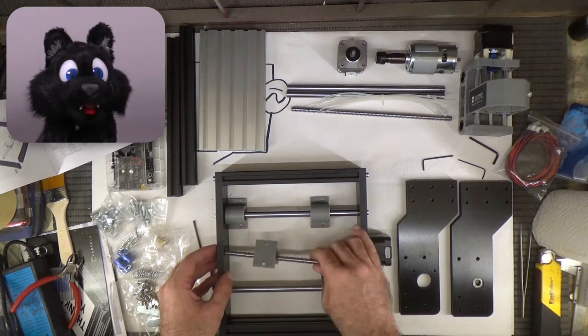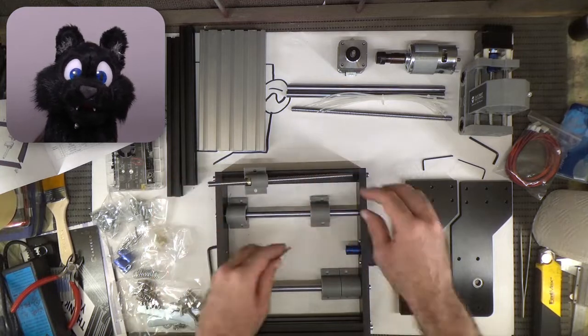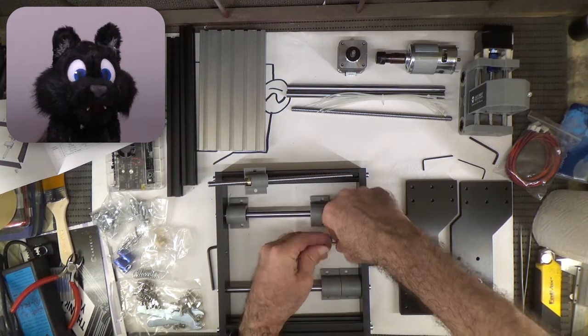Another déjà vu moment: the lead screw only fits into the ball bearing straight on, which means you need to remove the stepper to get that in first.